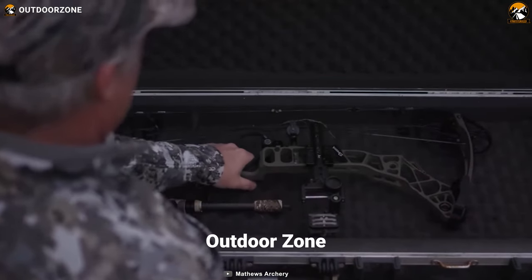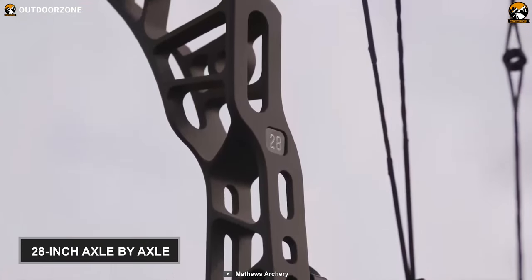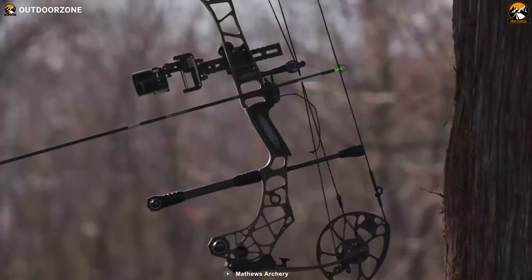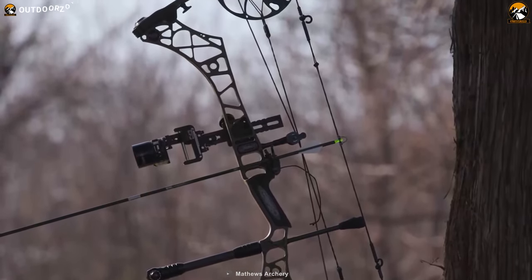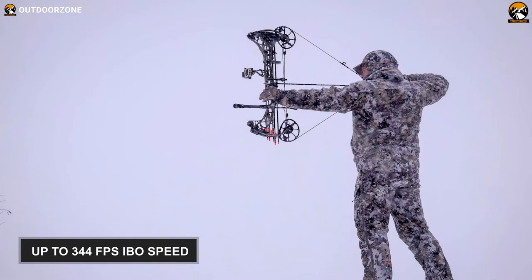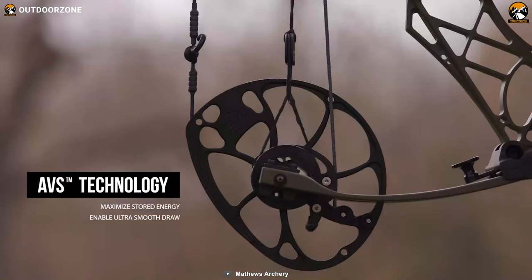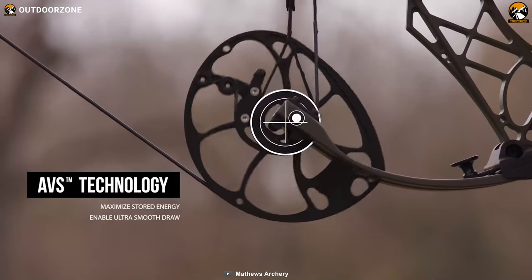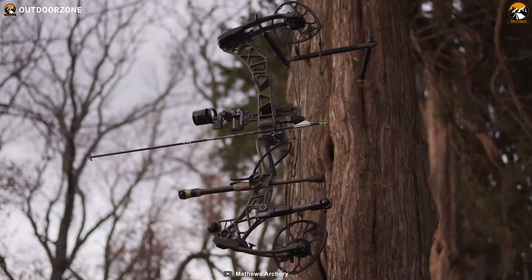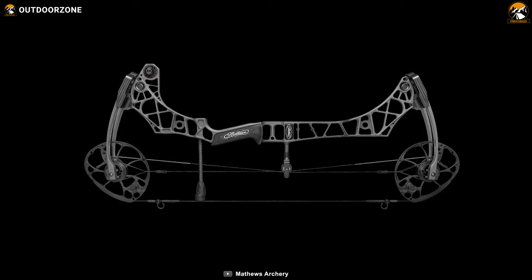Introducing the Matthews VXR 28 — it is designed to cut weight for the most stable and stealthy performance while hunting. This hunting bow has a 28-inch axle-by-axle profile and up to 75 pounds of draw weight to make sure you can turn any big game into a trophy with minimal effort. Weighing around 4.44 pounds, it features a 6-inch brace height and up to 344 fps IBO speed, all combined to deliver a perfect weight-to-length ratio. Its proven AVS technology vectors forces to maximize stored energy and provides an ultra-smooth draw, enhanced harmonic stabilizer, and eliminates post-shot vibration. In summary, if you require stable yet stealthy performance on the field, the Matthews VXR 28 will allow you to fine-tune and maximize your success rate.